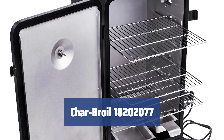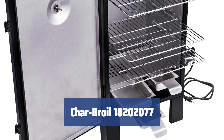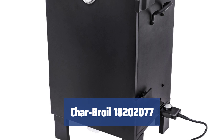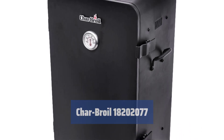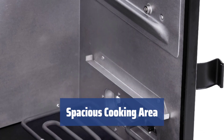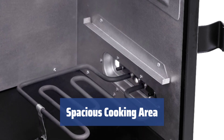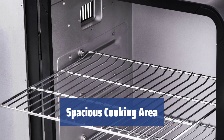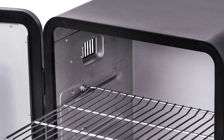Number 1. Looking for that perfect smoky flavor for your meat? With the Charbroil 18202077, you can achieve it effortlessly. Its wood chip box has enough capacity to produce hours of smoke, and the double wall insulation and two exhaust ports ensure consistent production and stable airflow. The Charbroil 18202077 offers 544 square inches of cooking space across three chrome-plated grates. It may not be the biggest capacity, but it's perfect for a nice backyard party — you don't need a giant smoker taking up space.